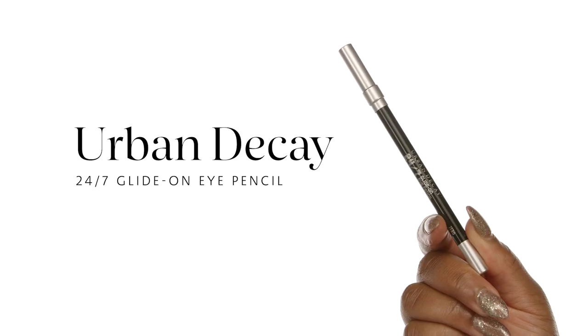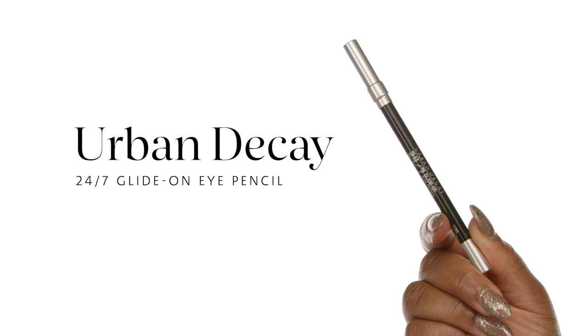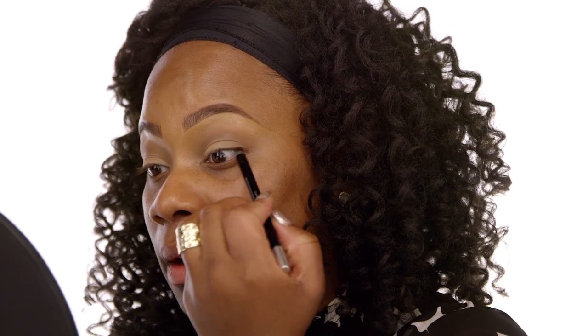So now we're going to use the Urban Decay 24-7 Glide On Pencil in the color Zero. What I love about this particular pencil is that it's creamy, really blendable, soft, and glides on like butter. As opposed to lining on top of the lash line, we're going to line right underneath the bottom. Lining underneath the lash line really helps to camouflage the lashes.